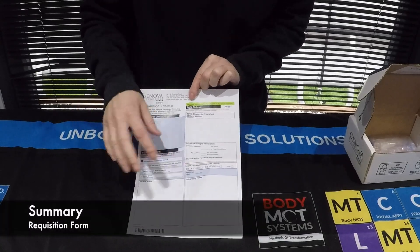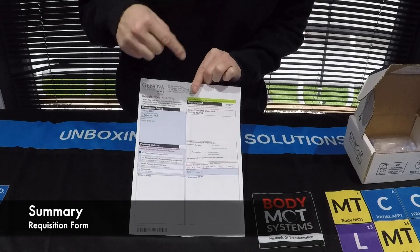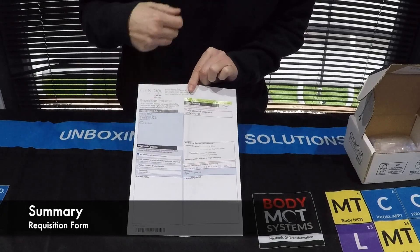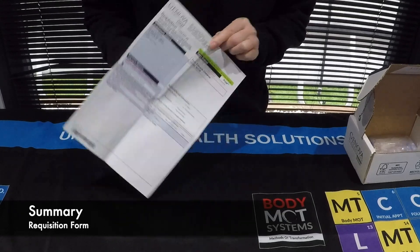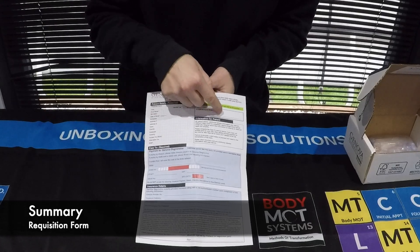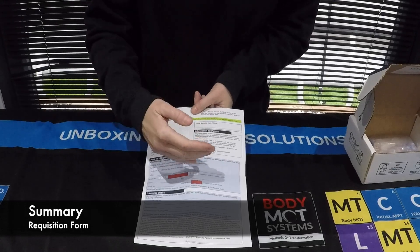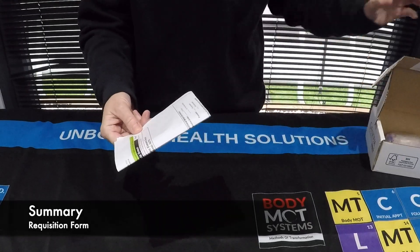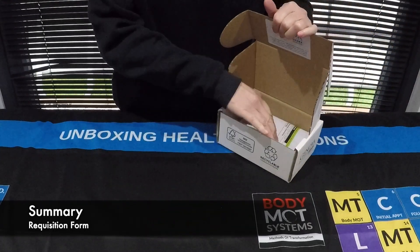In summary, as a patient of mine, you only need to complete the personal detail section and pay for your courier charges. On the other side, complete your personal details and then pop in your final sample date and time. This form then gets folded up and goes inside your test kit.